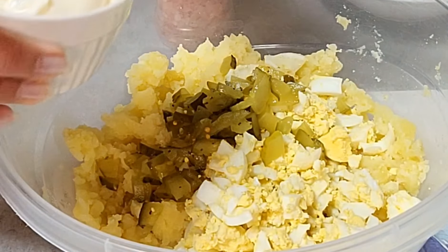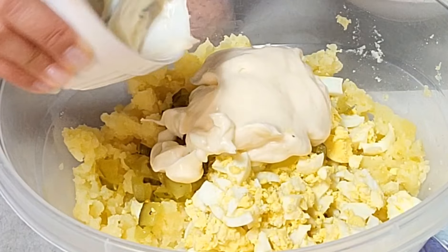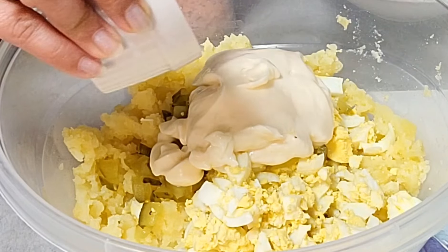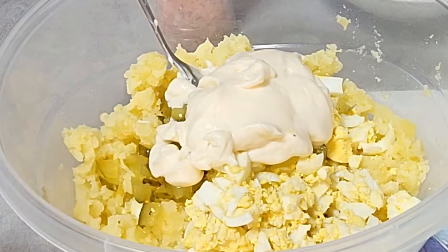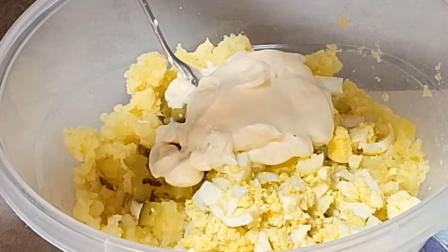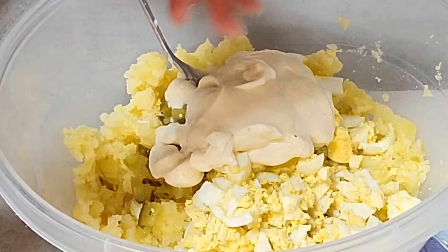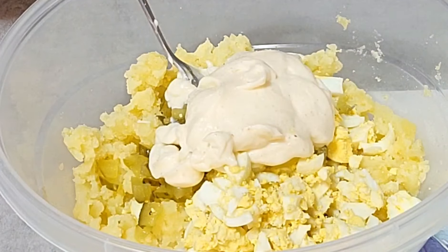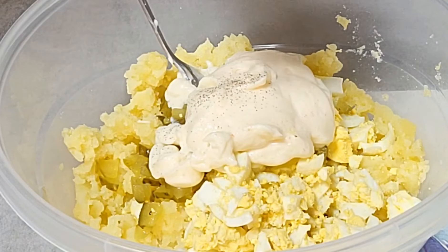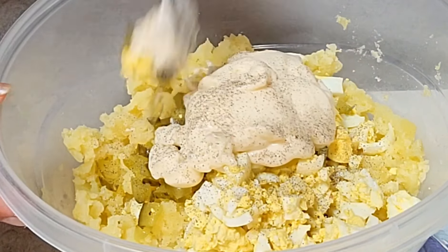Then my mayo is also a little more — a little more mayo. I'll put the mayo on. I'll put the rice — pepper — and mix, mix.